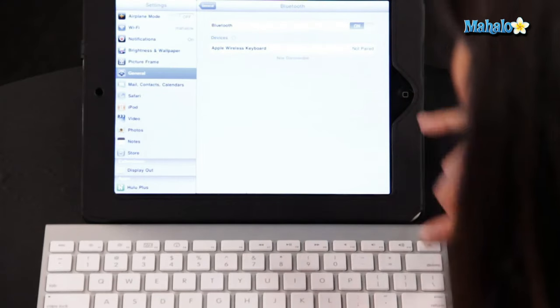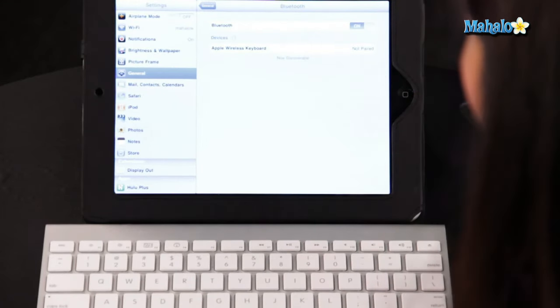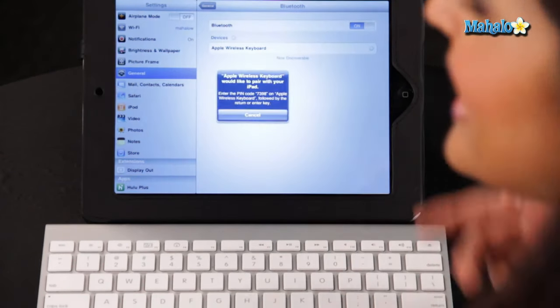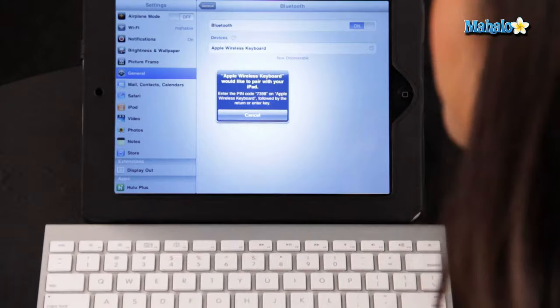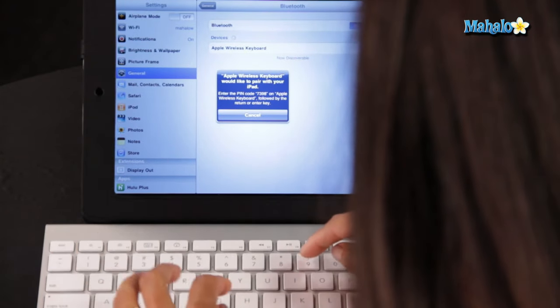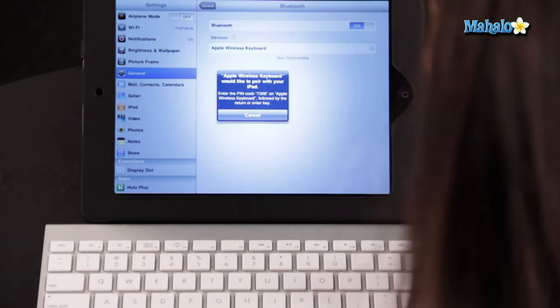Make sure your keyboard is in discoverable mode, which means make sure it's turned on. Mine is, and here it is — Apple Wireless Keyboard. Then you select that, and it will now start to sync. It's asking me for a PIN code, so I'm going to type that in. Press Enter, and it is now connected.